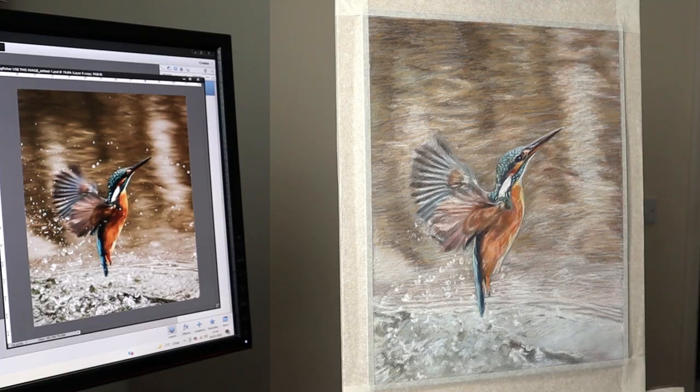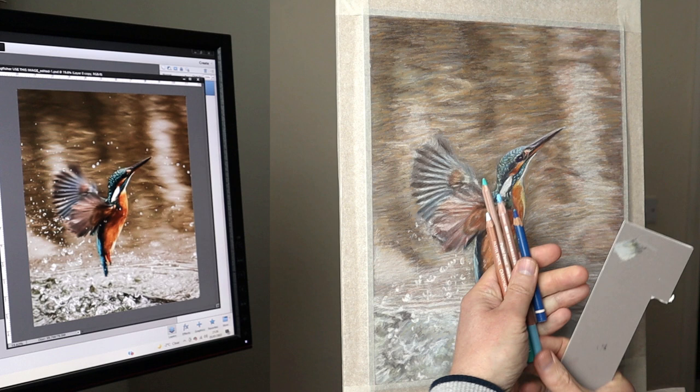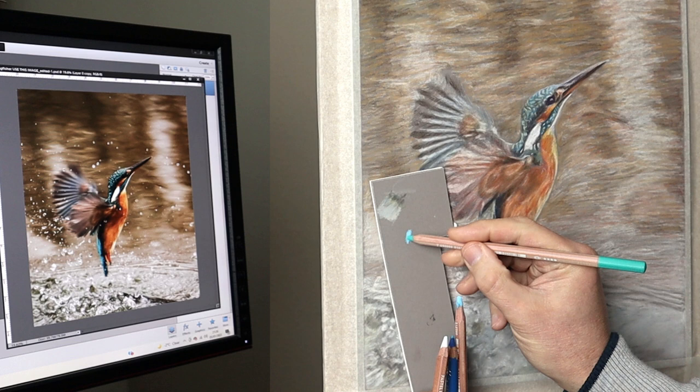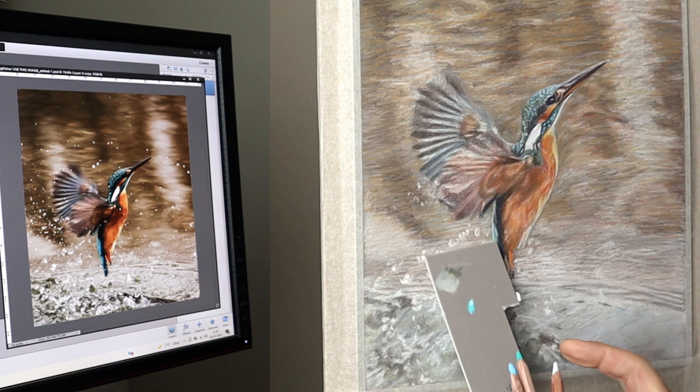This is where we left it in part one. Now I need to add the rich colours, and mainly I use Caran d'Ache for that, or just a little bit heavier with the other pastels. Here's a selection of Caran d'Ache pencils I'm trying out, just experimenting to see what combination might work. To save a little bit of time, I just mix a few colours together to see how to approach it — and it's surprising what you might come up with.